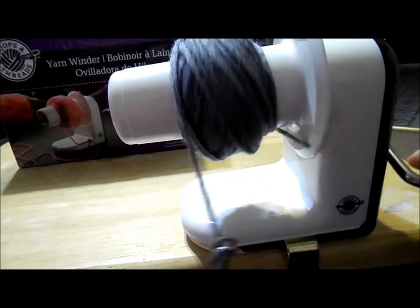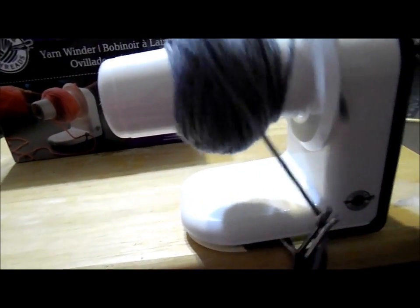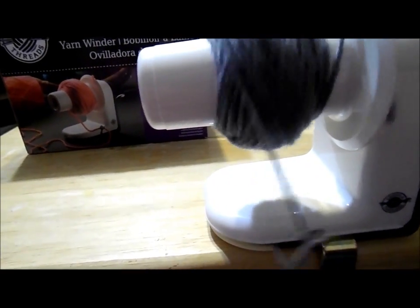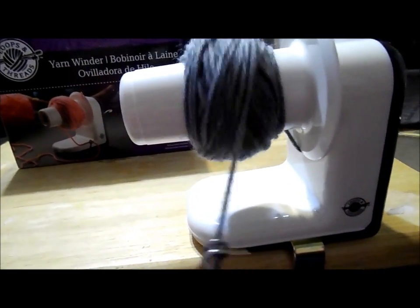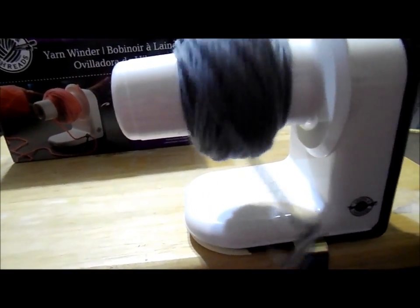I didn't find it at Joann's because they only had the electric one in stock. I checked at Walmart — the only thing they had in stock locally was yarn and crochet hooks and needle hooks, but I didn't find a winder. Your Walmart might be different, but nothing local for me. There are some decent winders out there I wouldn't mind having, but I didn't want to wait for shipping.